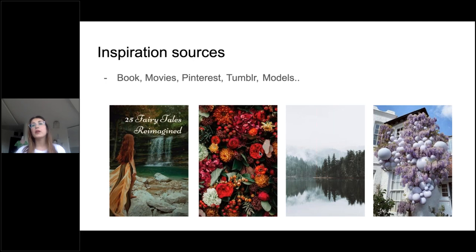We can be inspired by books, movies, Pinterest, Tumblr, models, and any other sources. I found these pictures on Pinterest. On the first photo, you see a beautiful book with a young woman with red hair in a flying dress, and you can see a waterfall. Only by looking at this photo, you might be inspired by the location — I really love this waterfall and I want to make a photo there with a model.